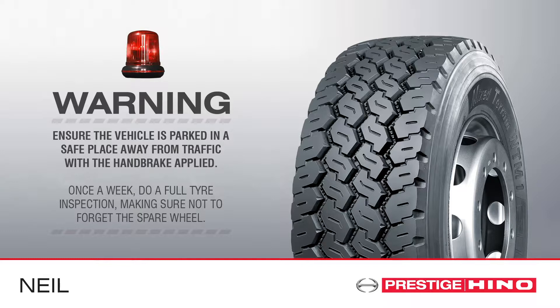Once a week, do a full tyre inspection, making sure not to forget the spare wheel.